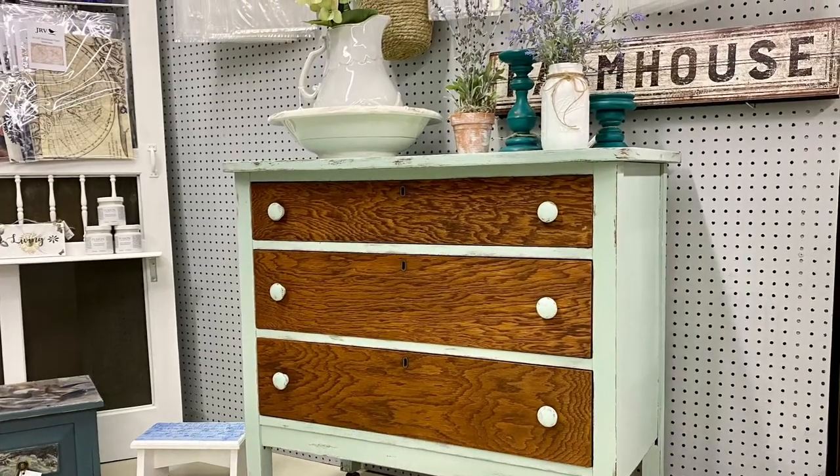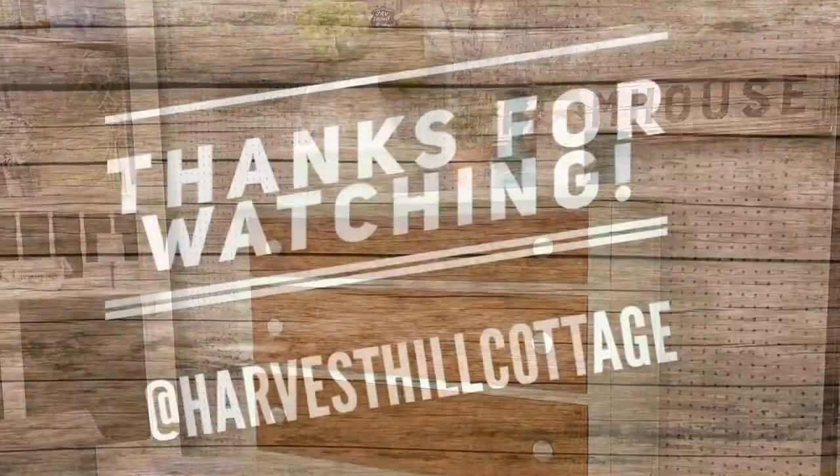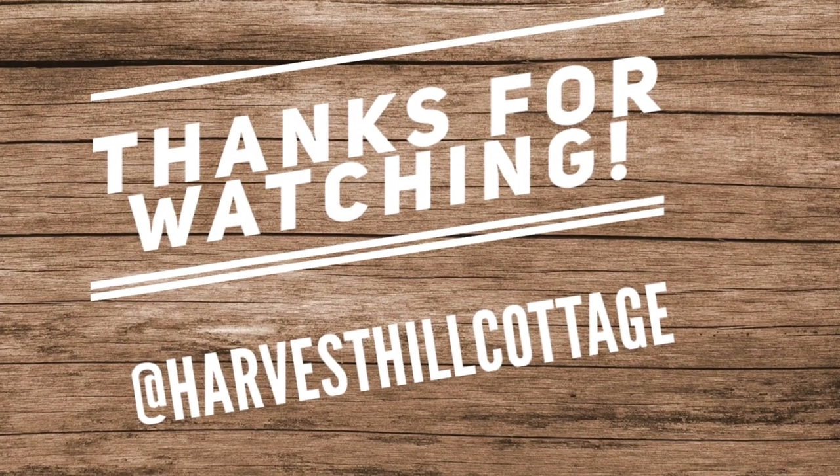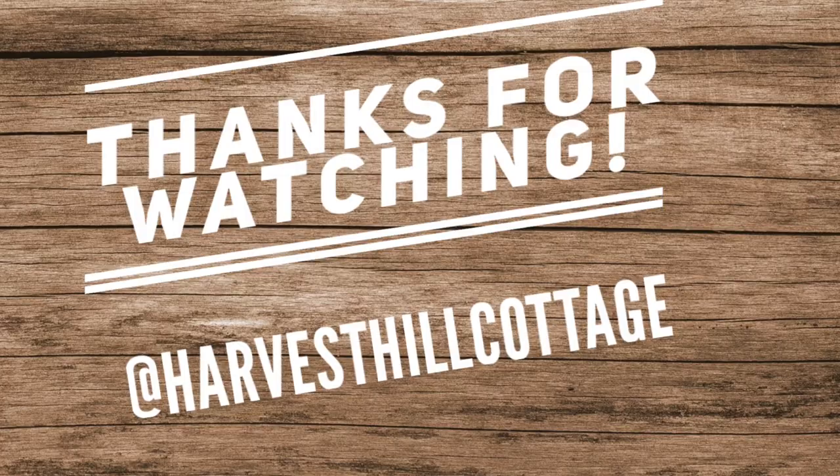And there you have it! Thanks for watching, please subscribe, give us a thumbs up, and anything you see here can be found on our website.